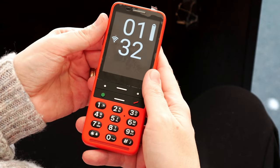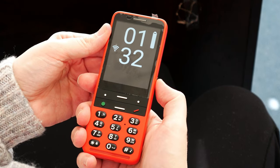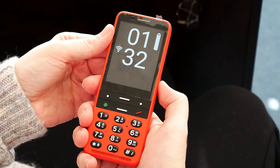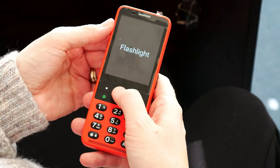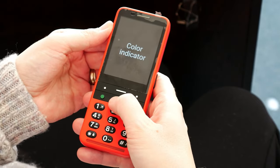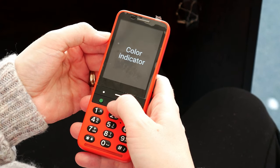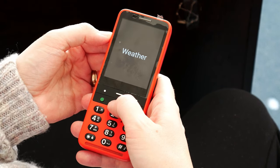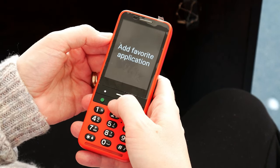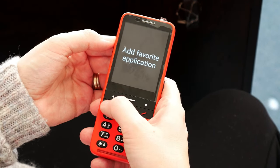If I press the programmatic button on the side to get to my favorites, I'll show how that works. Flashlight, one of four. Color indicator, two of four — that's the color indicator, so if you needed to know the color of your clothing, things like that. Weather, three of four. And then there's 'Add Favorite Application,' four of four. I'm going to go ahead and press okay.